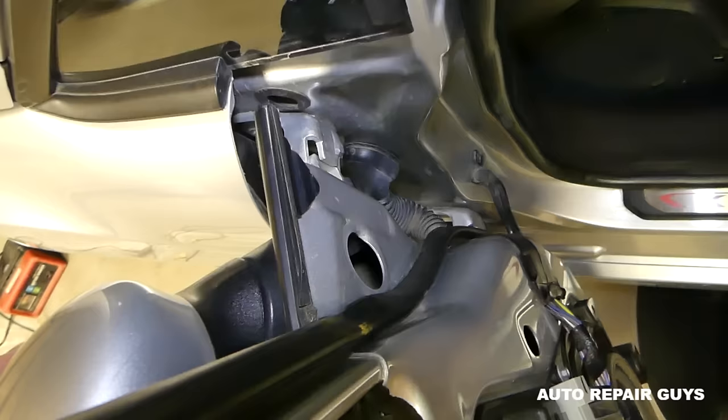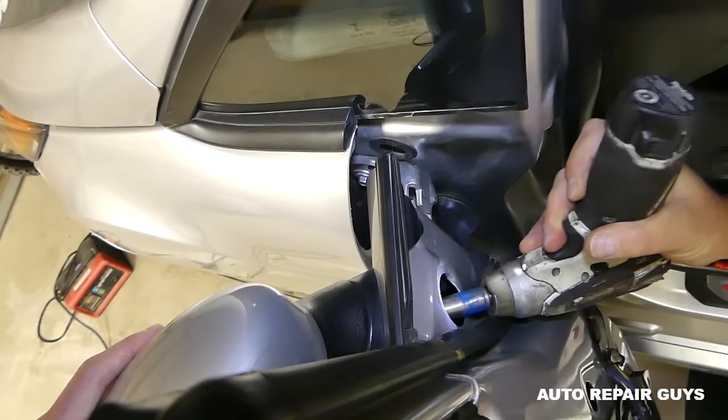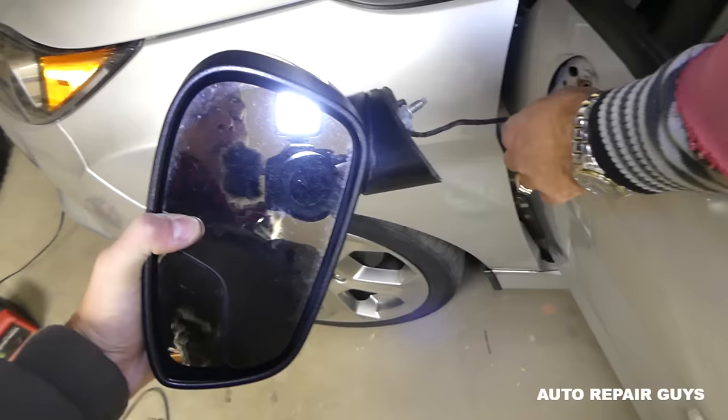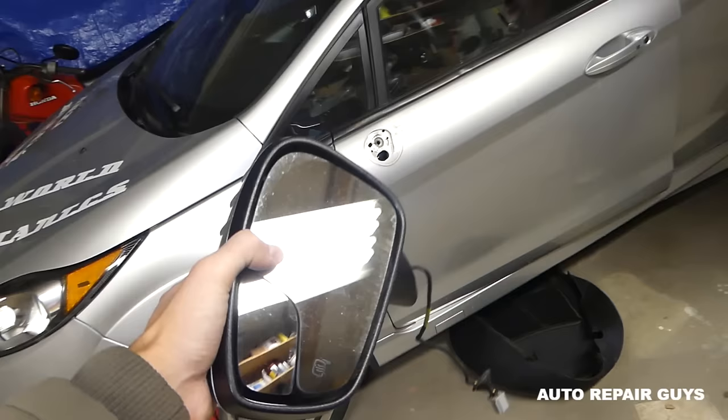It's a 13 millimeter socket. Go ahead and take the nut off — be careful not to drop it in the door. Very, very careful — one person holding the mirror. Okay, there's the nut. Now grab the mirror, pull it out, and the wire will come out as well. That's how you remove the side view mirror on the Ford Fiesta MK7.